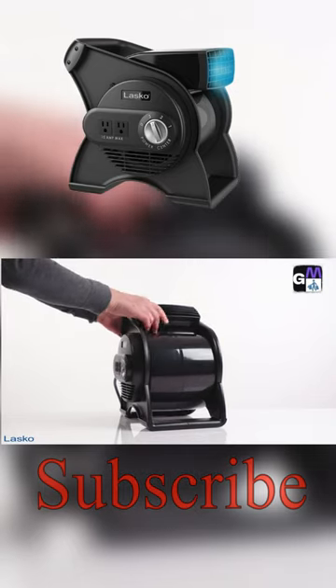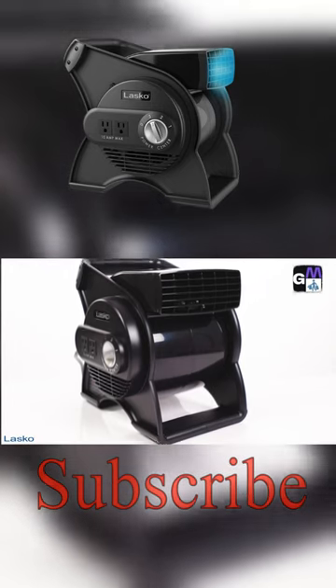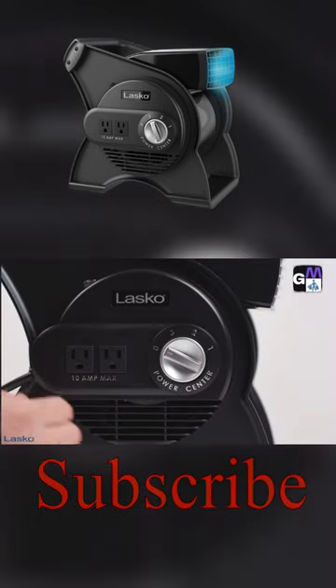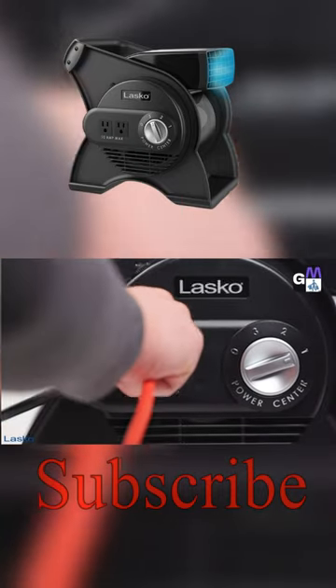Thanks to its patented pivoting action, you can direct the airflow right where you need it. All of this is made possible through a versatile multi-purpose design that includes three powerful speeds.